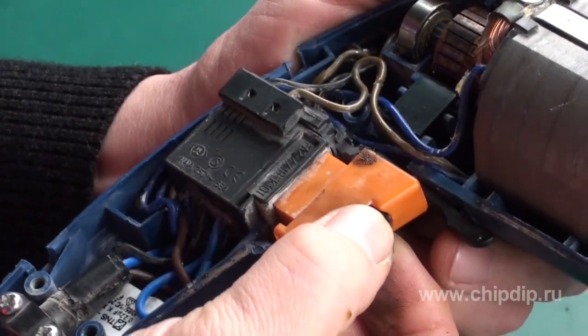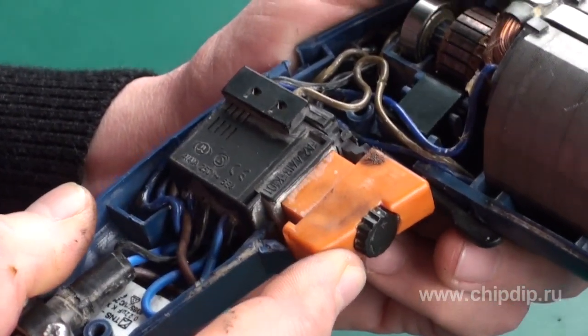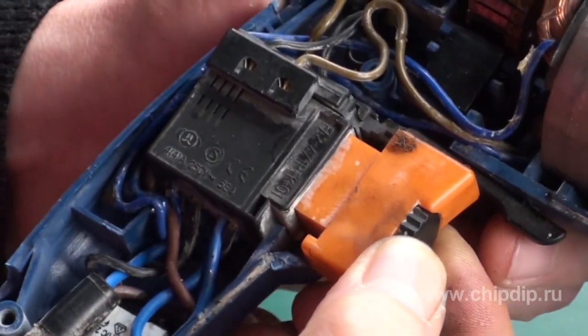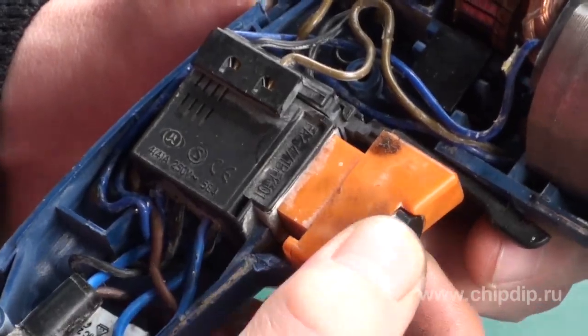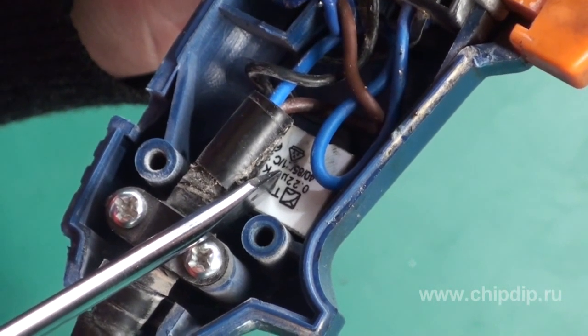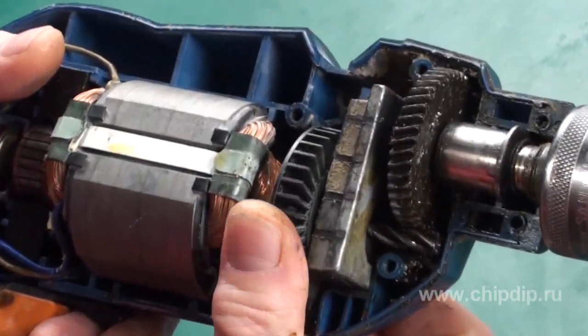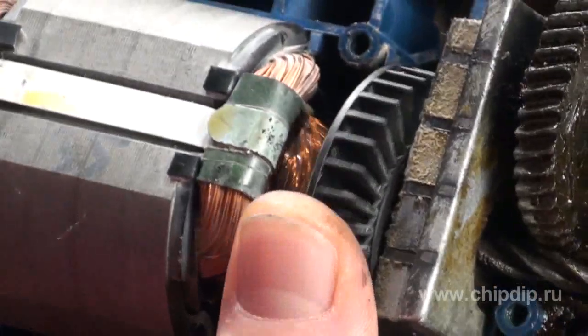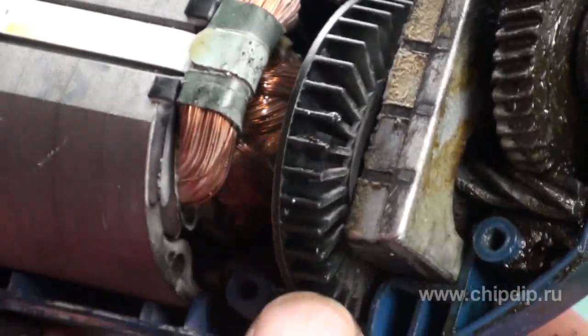A high-precision button switch 2-in-1, shunted by a spark-suppressing reservoir, is used to power the tool and adjust the operation of the motor. The heat generated by the hardworking motor is compensated for by a compulsory cooler attached to the armature shaft.